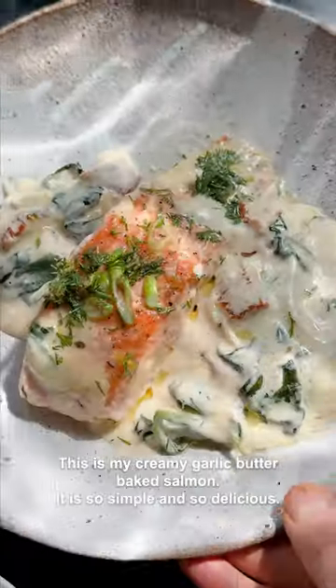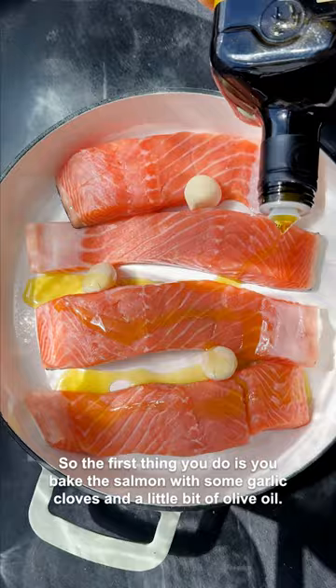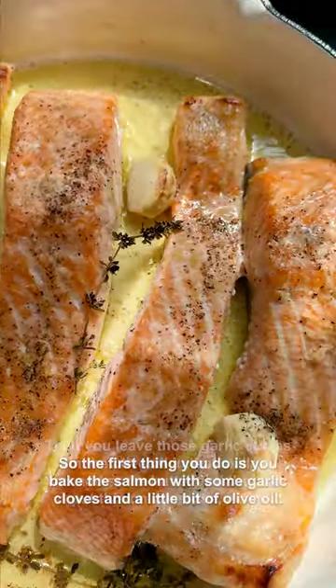This is my creamy garlic butter baked salmon. It is so simple and so delicious. The first thing you do is bake the salmon with some garlic cloves and a little bit of olive oil.